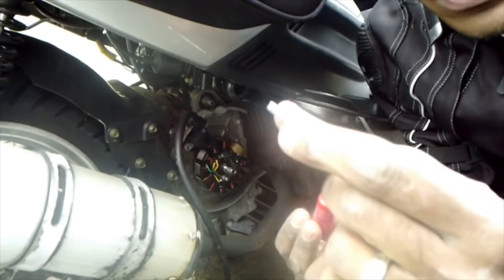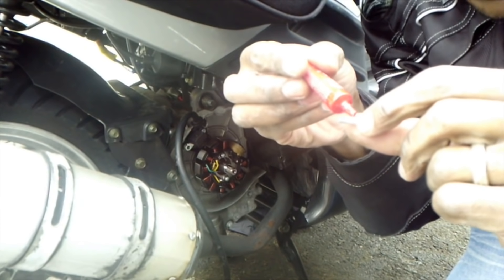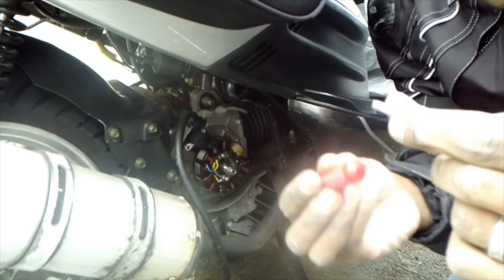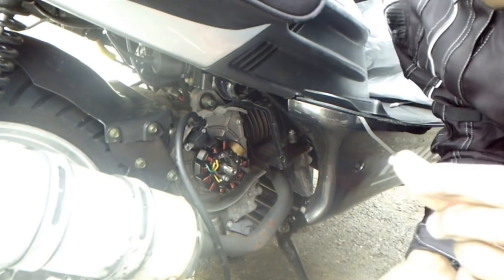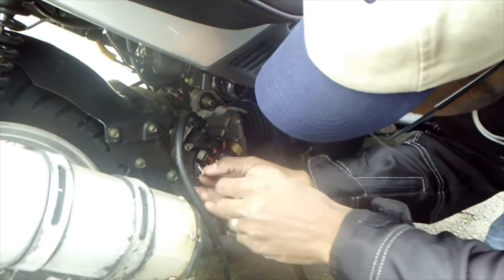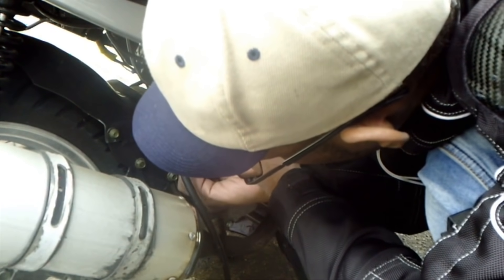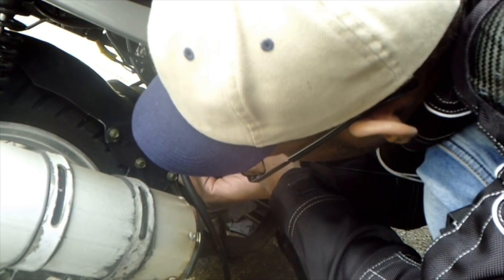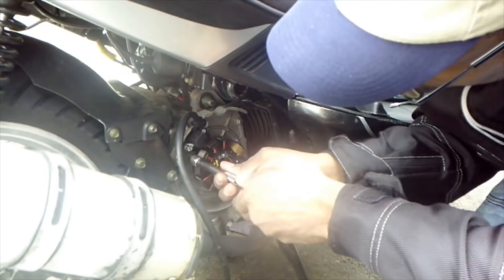Now these screws — because this Loctite is so powerful, you don't need to mash it up all. It's just a little slight, like an L. You can use your hand. Remember, no power tools. The Loctite itself is going to make it stay, so you hand-tighten it.